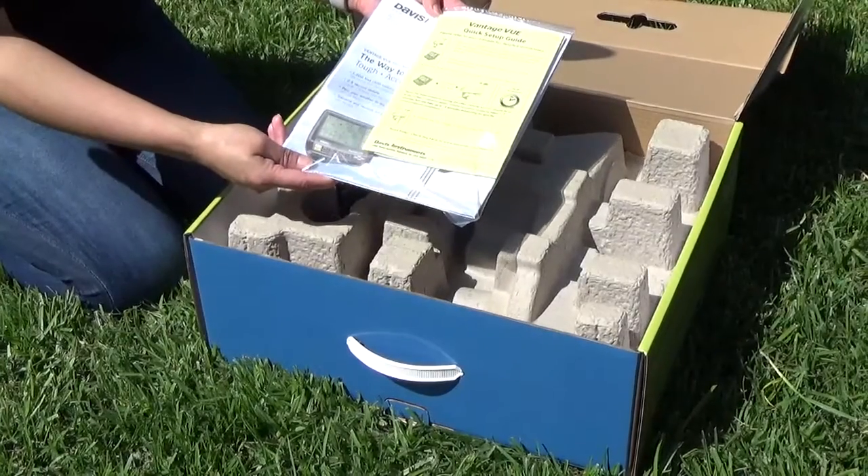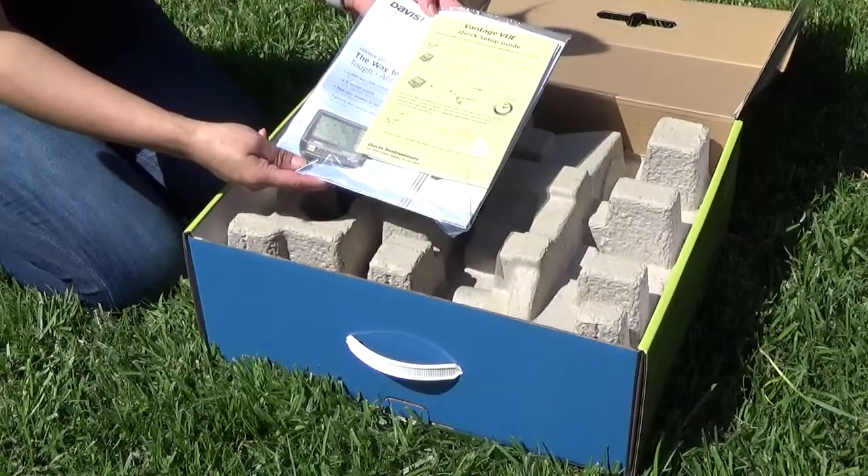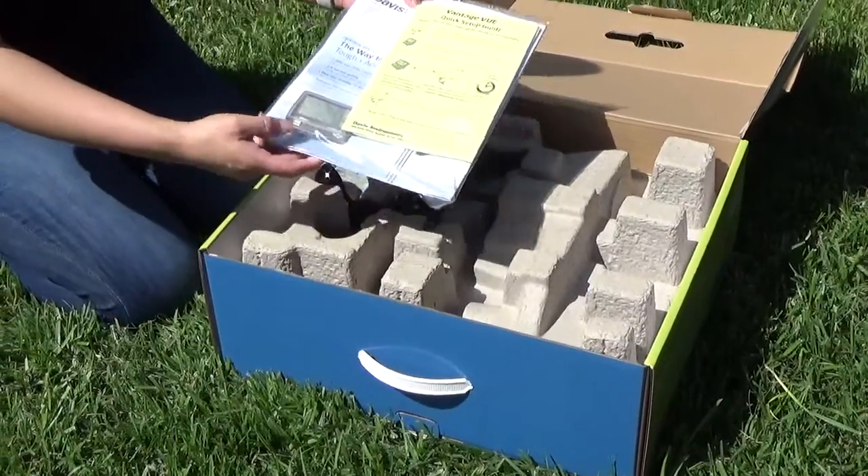Included in your box is the needed Vantage View Quick Setup Guide, ISS, and Console Installation Manuals.